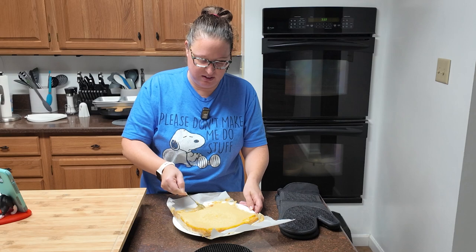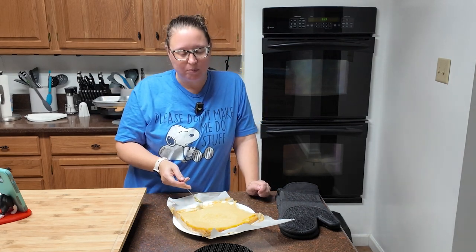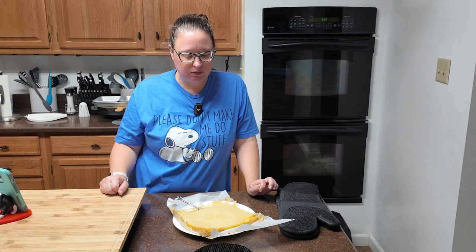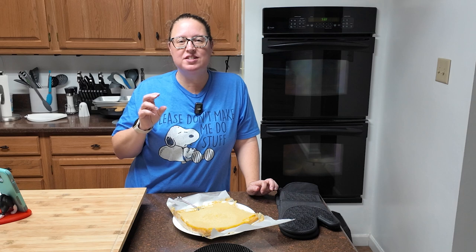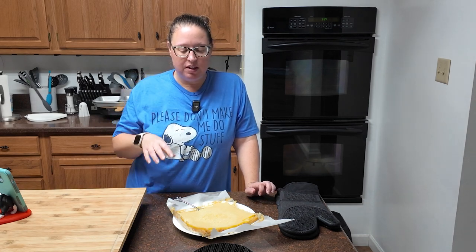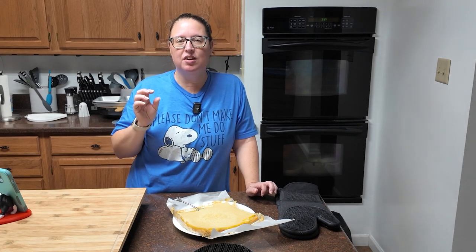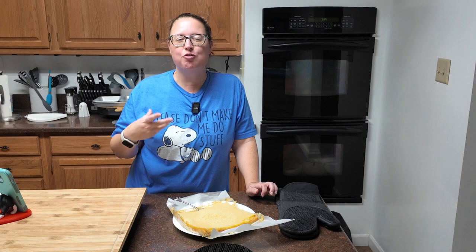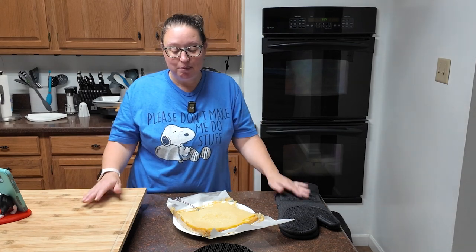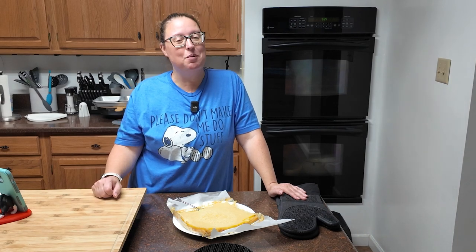The crust is similar to the shortbread that we made. The filling is gooey with that zest of the lemon, but it's not overly tart. I think the sugar to lemon ratio was right in this. All in all, I need to figure out how to use parchment paper in pans, but I'm going to call this a win.